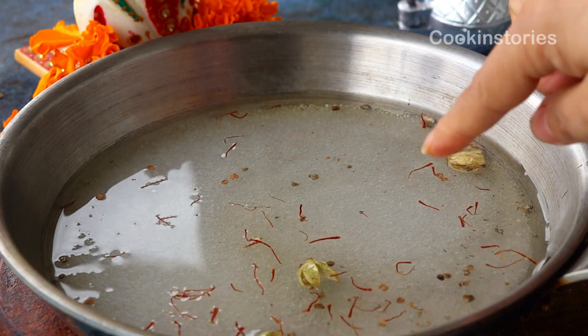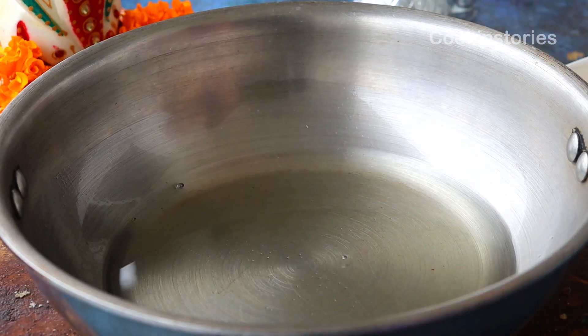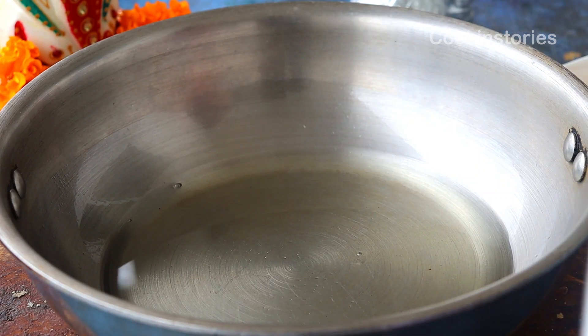After that, cook on a low flame until you get a one-string consistency and a beautiful color.